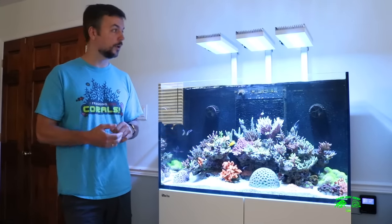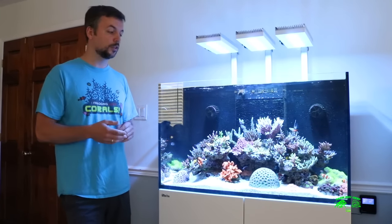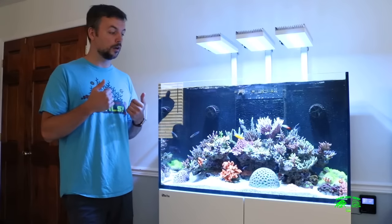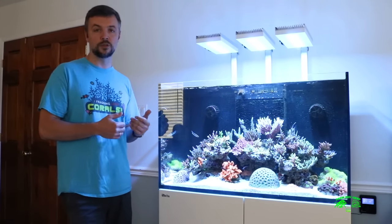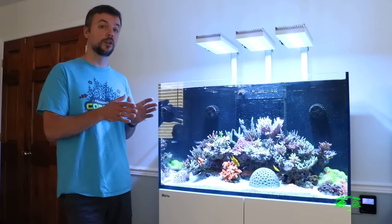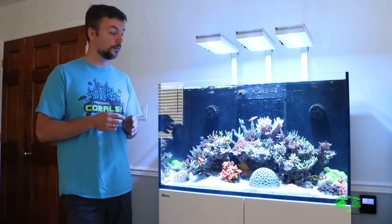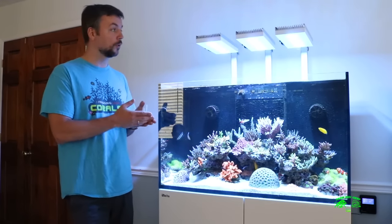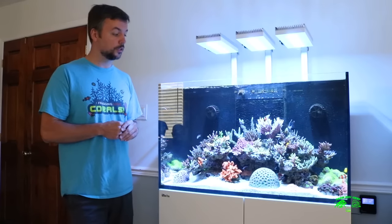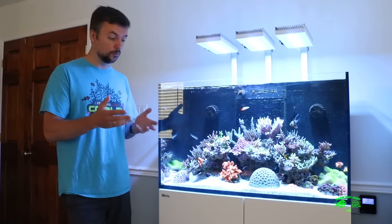I've considered going metal halide before, but I find that with this lighting I can hit all the right notes with color intensity, the color spectrum, and more importantly, the color rendition. I've been running Radions on my tank for the past two years, especially in the frag section. I've tried different schedules and was able to get better colors with LEDs than even with T5. Going forward, I've decided to stick primarily with LEDs and my lighting schedule.